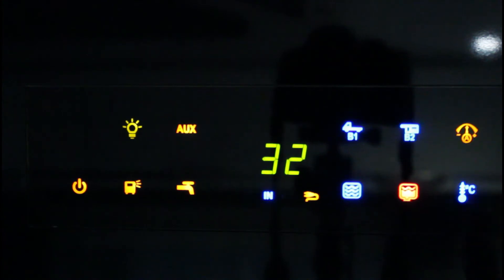Toccare il LED del termometro per visualizzare la temperatura interna. Toccare un'altra volta per visualizzare la temperatura esterna.